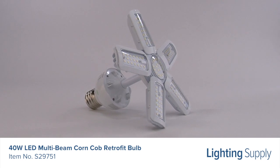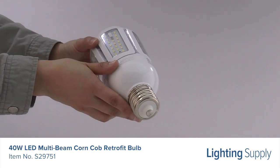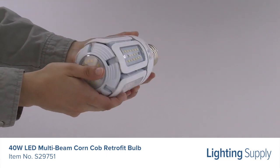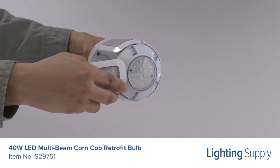This retrofit bulb has a color temperature of 5000K, or daylight, and is not dimmable. It has light panels that lock into place creating three separate beam angle options: 360 degrees, 270 degrees, and 180 degrees.